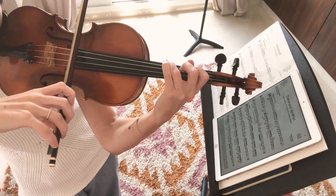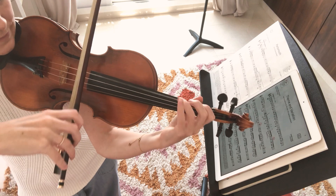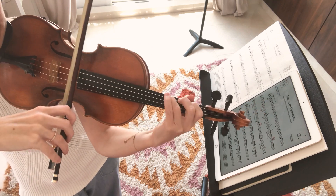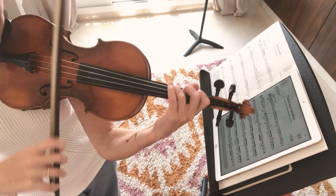Now we're going to put it into a rhythm. Now a little quicker.